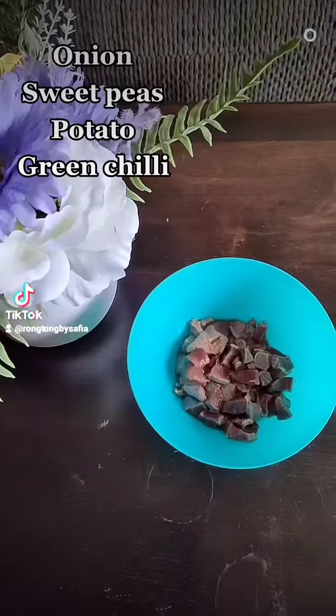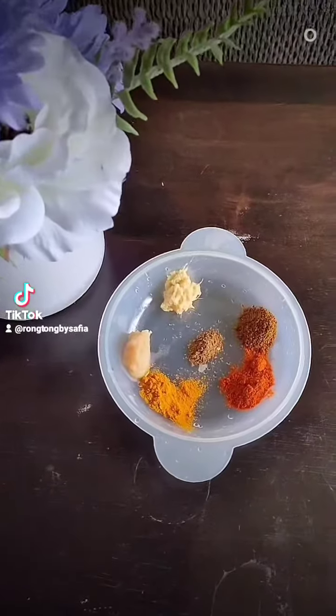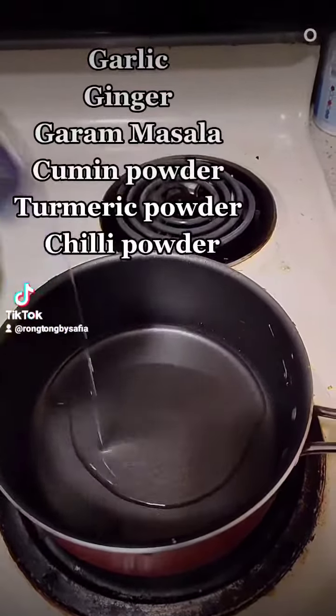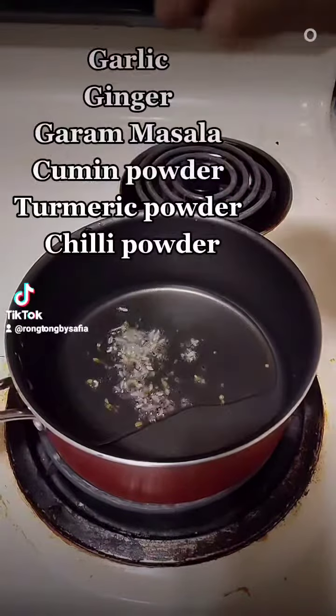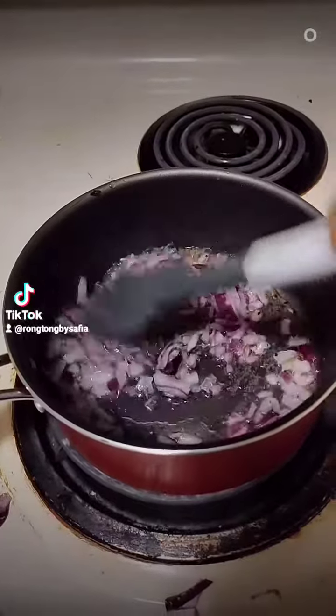Onion, Sweet Peas, Potato, Green Chili, Garlic, Ginger, Garum Masala, Cumin Powder, Turmeric Powder, Chili Powder.